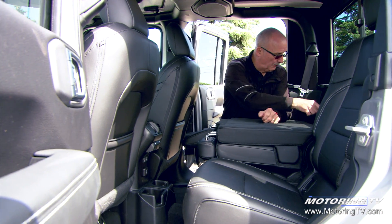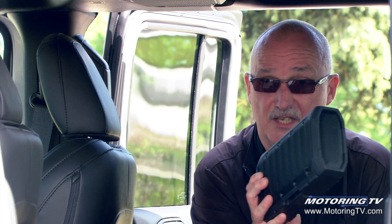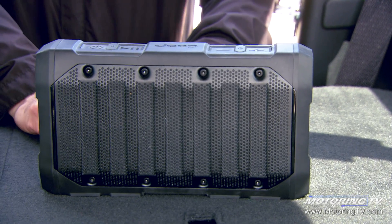And finally, Jeep being Jeep, it has this — a boombox. When it's docked, it stays charged. You take it out, time to party.